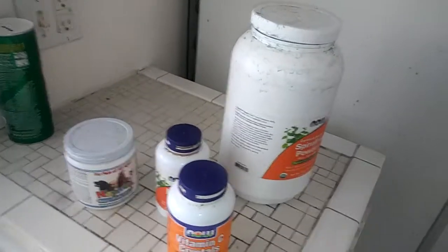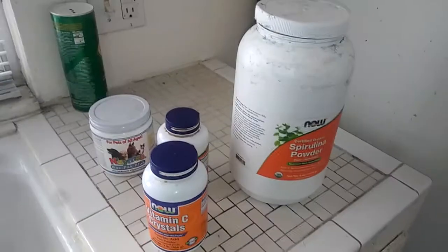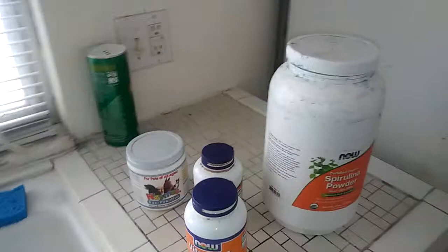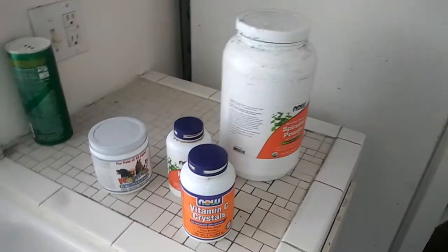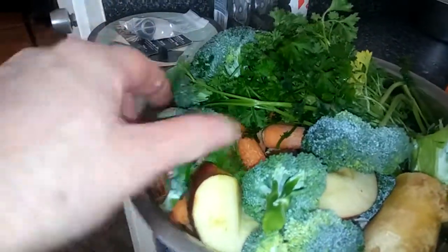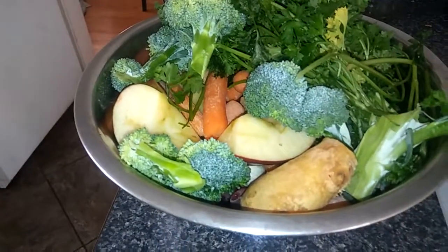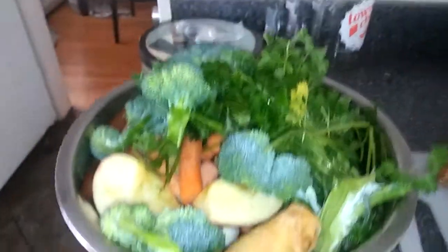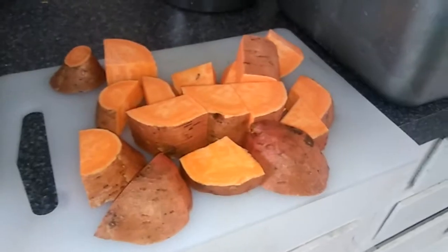If you feed your dog that every day — you can also crack an egg on top when you mix in these supplements — you're talking about a supremely healthy dog. There's just nothing better. Now, your dog might not enjoy all of these different vegetables. Some people have to go with fewer cruciferous vegetables. A simplified version would probably be just the parsley, garlic, ginger, berries, and apple. Some dogs don't tolerate the cruciferous stuff, but this really works well for my dogs — they really like it.